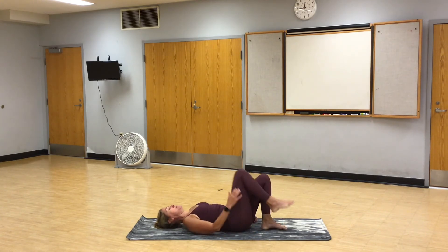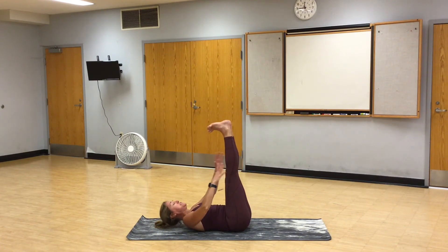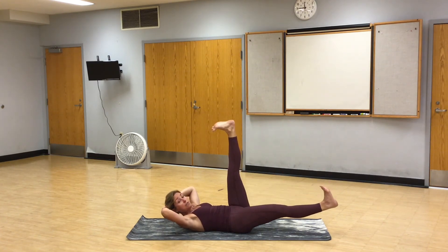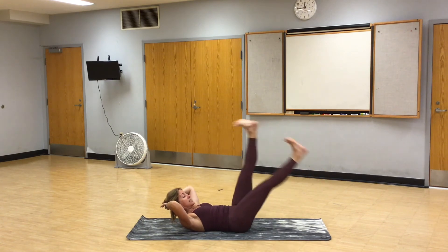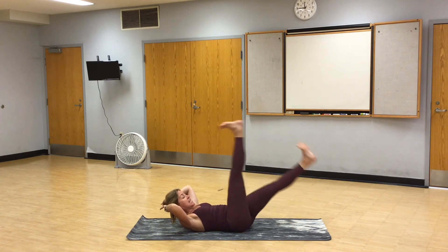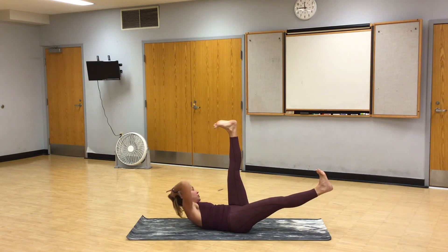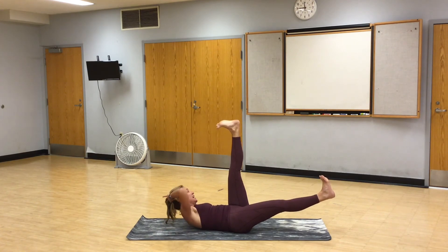Bring both knees up, pull them into your chest. Wrap your arms around your shins. Give yourself a squeeze for just a moment. Then lift both legs up. Mounds of your big toes together. Hands behind the head. Lower your right leg to a hover. Switches — one, two, three, four, five, six, seven, eight, nine. Hold. Left leg up, left arm out. And oblique crunch — one, two, three, four, five, six, seven, eight, nine, ten. Both legs up, lower the left leg. Now lower the right leg to a hover. And we switch — one, two, three, four, five, six, seven, eight, nine, ten. Right leg up. And oblique crunch, other side — one, two, three, four, five, six, seven, eight, nine, ten.